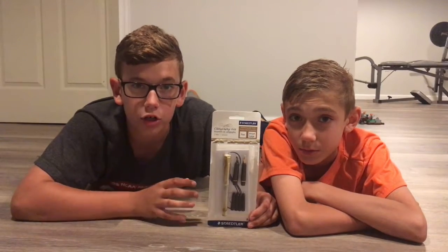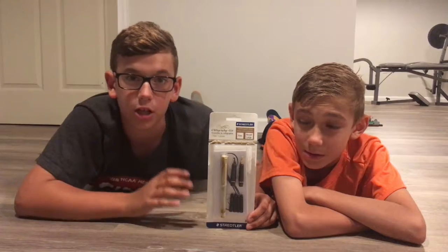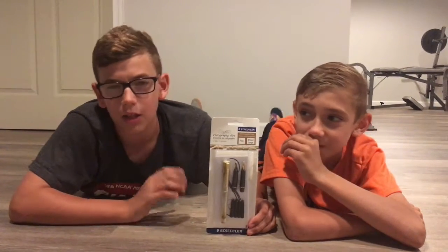Before we get on to the set, shout out to ConnorGamerTV. Link in the description if you want to check out his channel. And everybody, thank you for the 150 subscribers. So let's get on to the set.